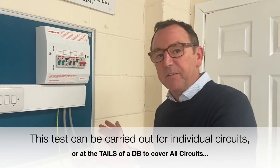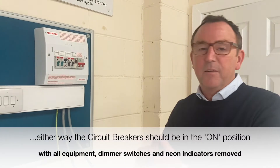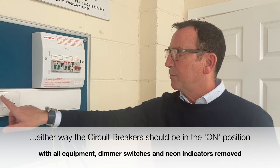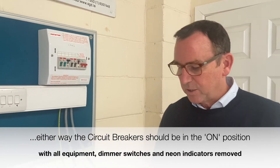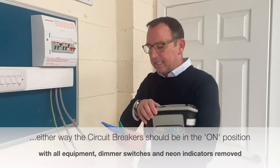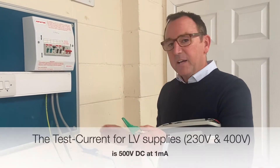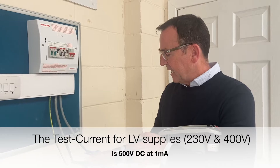First I'll show a healthy insulation resistance reading of greater than 999 or greater than 200 mega ohms, and then I'm going to press a button to simulate a fault. It's a two-lead test — I'm going to use crocodile clips to make it easier, and we're going to apply 500 volts DC.